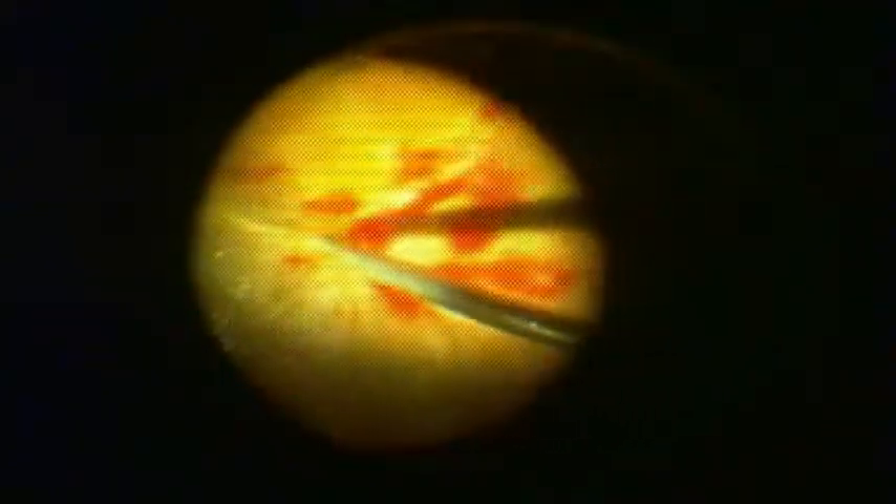Diathermy is used to control the bleeding, and then it is aspirated carefully using soft-tip cannula. To complete this, the IV pole can be elevated and even laser photocoagulation can be applied to the bleeding vessels.